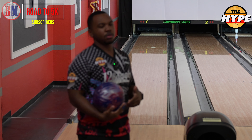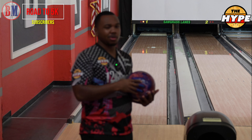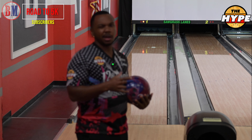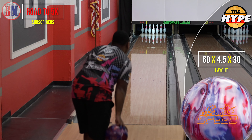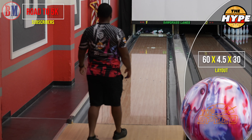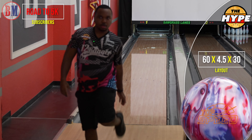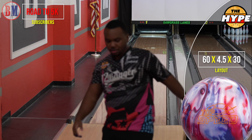I do have a fresh house shot, my boys looked out for me as always. We're gonna see what this Top Speed looks like — gonna throw about eight to ten shots with it, and then we're gonna switch over.